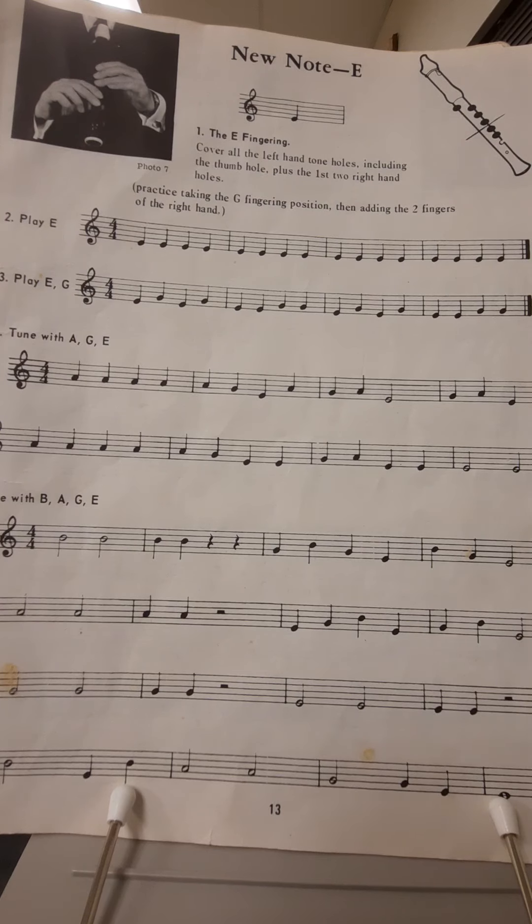Hello and welcome again. In this lesson we're going to learn the new note E, as well as look at the first two lines on this page: line number two, play E, and line number three, play EG.